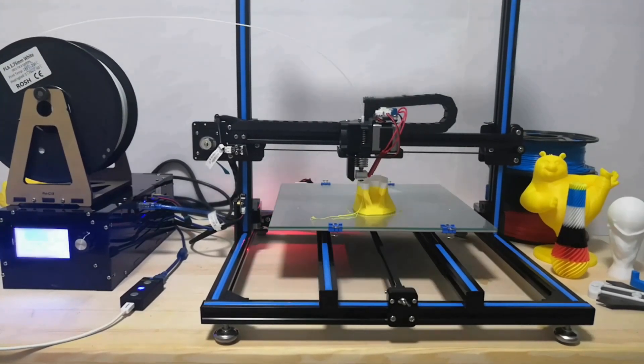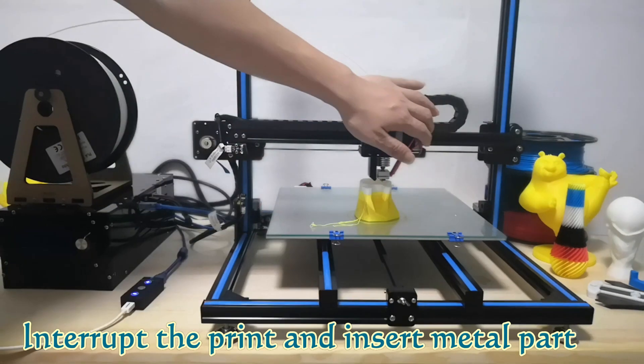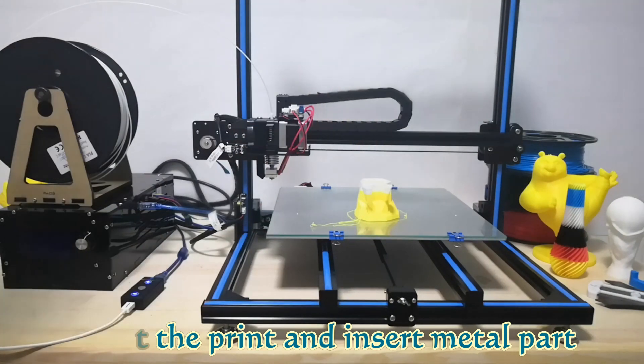Resume 3D may change the way you design. You can insert metal parts into your printings at any point you choose.